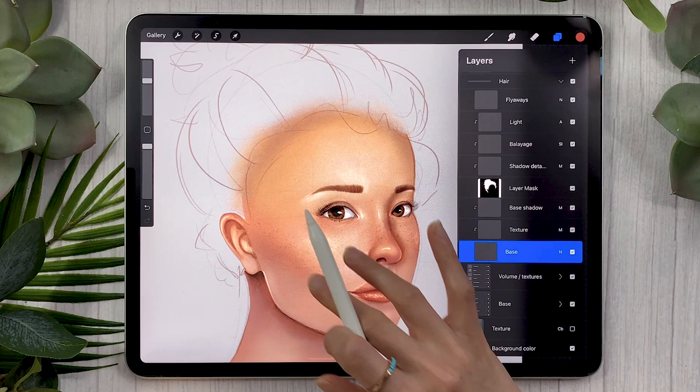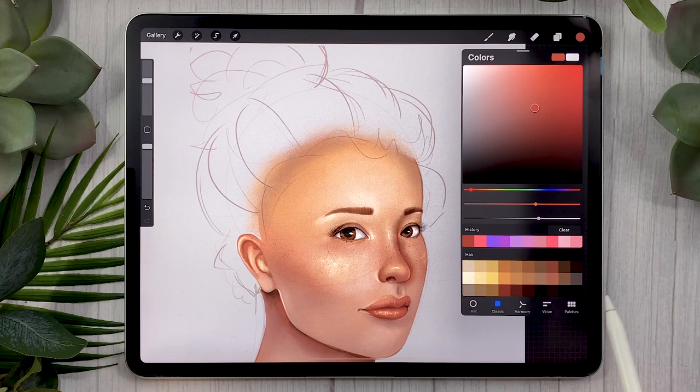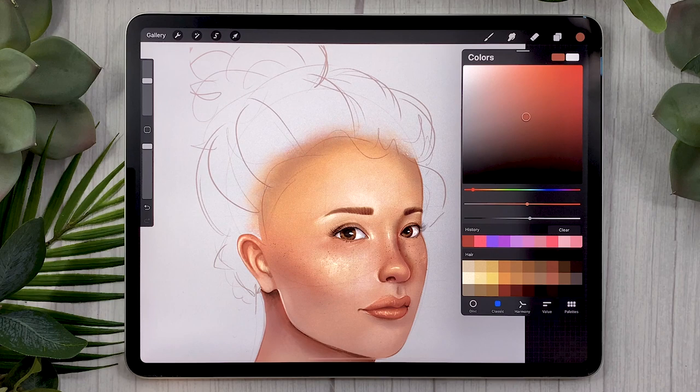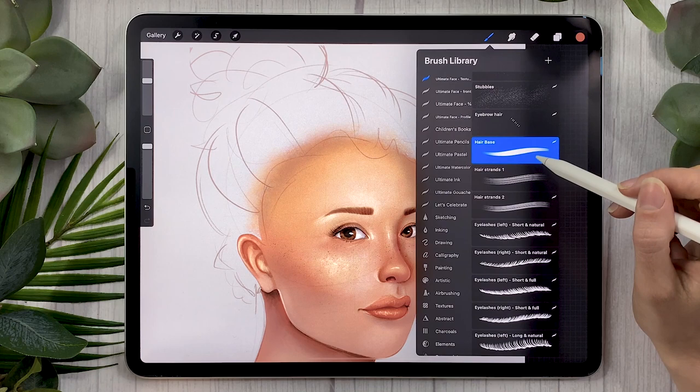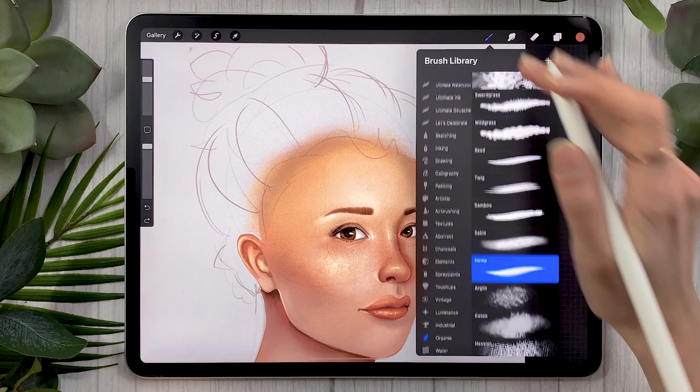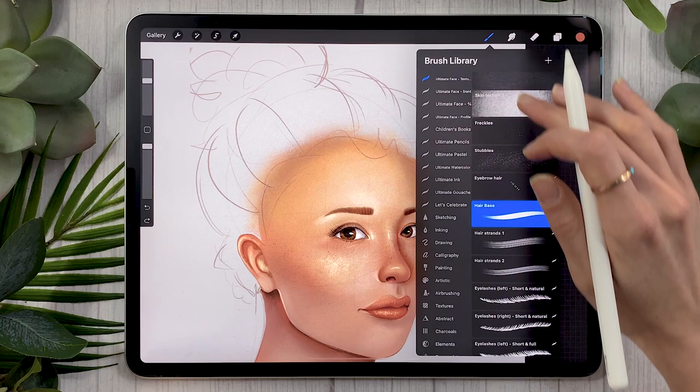The first layer you're going to create is set to normal 100% and you're just going to name it 'base.' We're going to set up the basic shape we want for our hair. You're also going to pick the color you want to use — if you have the portrait bundle, there is a hair color palette, otherwise just pick whichever color you want. I'm going with a strawberry red feel. If you have the portrait bundle, go ahead with the hair base brush. Otherwise, you can go to Organic and pick the hemp brush — you can see it has some texture to it.